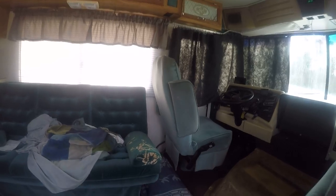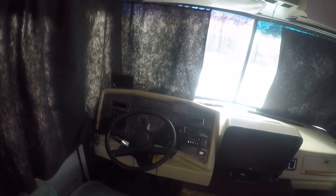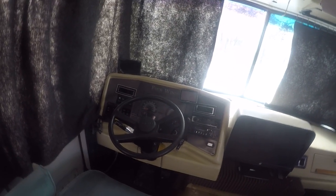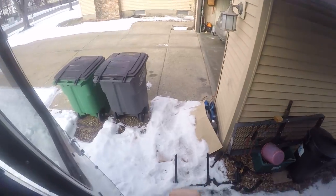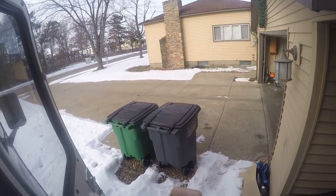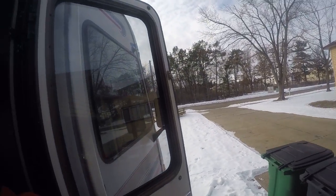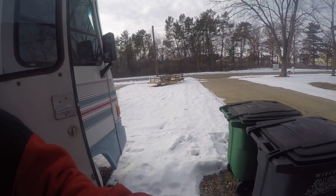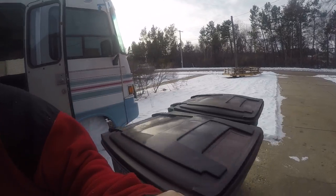It probably got a bit dark in here, but the temperature is up to normal operating temperature. I put a meter on the battery to check it, and the batteries are all charged up. I do have a trickle charger that runs on it when it's not running.